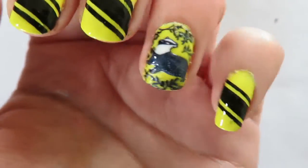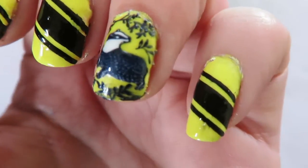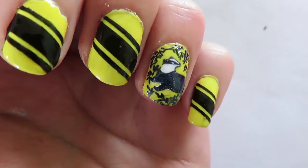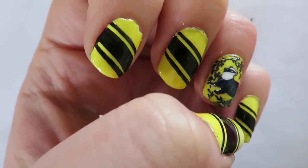If you enjoyed the video, leave me a like. If you have any other ideas for nail art on this channel, leave a comment below. If you want to see more, subscribe — that would be awesome. See you guys next time, bye!